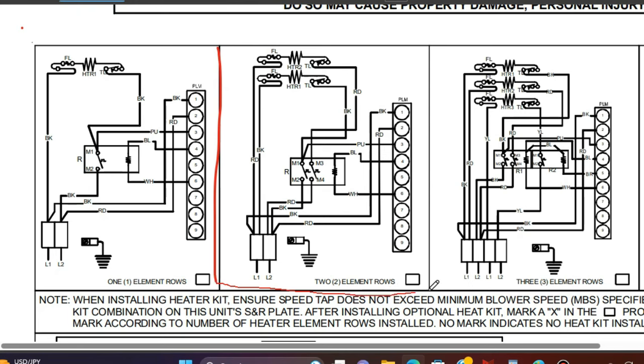Looking at this diagram with two rows of heating elements, the same exact principle applies. We have the white wire coming in with 24 volts, it activates the coil, and it'll actually close both switches. So both heating coils are going to heat up. This diagram is the same exact principle as the single-element one — it's just doubled up, with one white wire coming in to activate that coil and the common going back out.